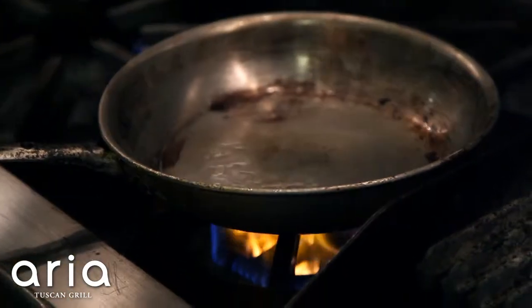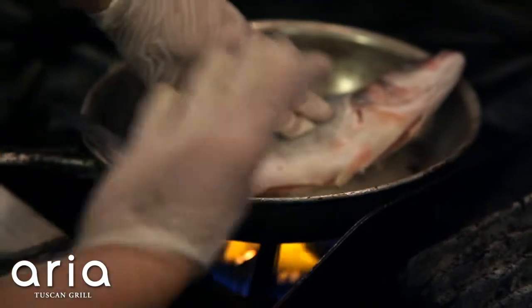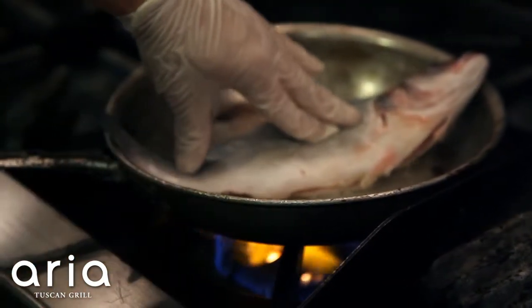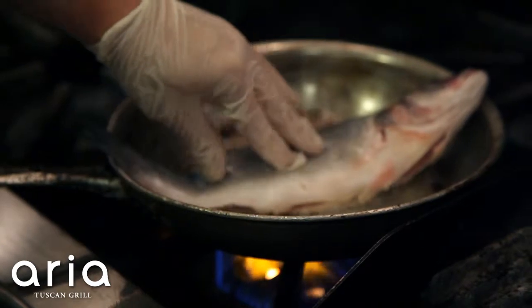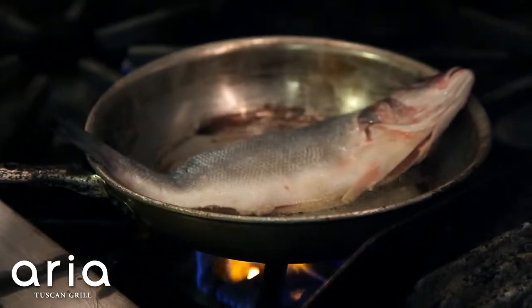We're going to put the fish down away from us — it never goes toward us. You can hear that cracking; we don't want any of that water in the fish to splash up in our faces. We're not going to touch it, we're just going to let nature do its course.